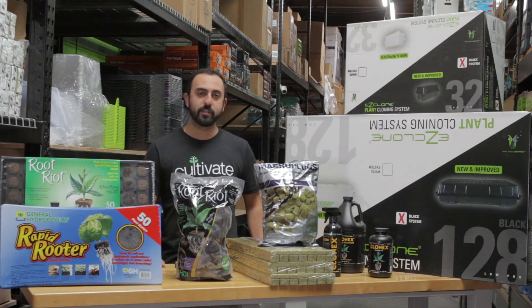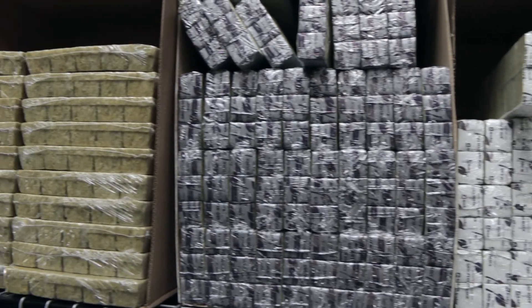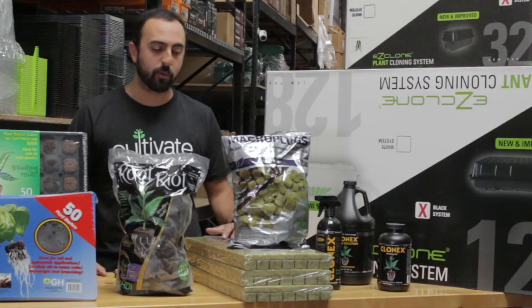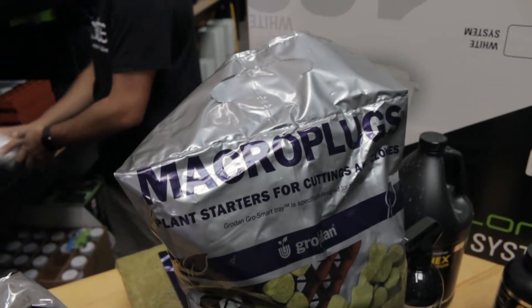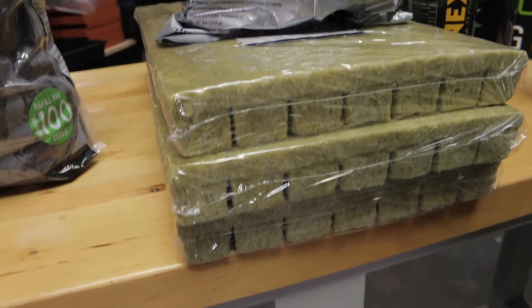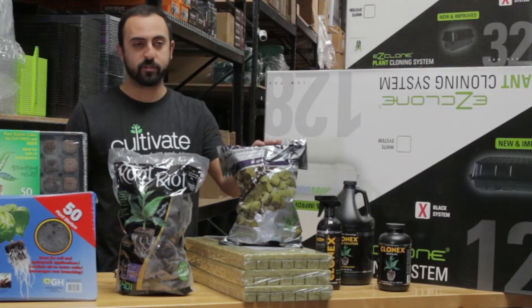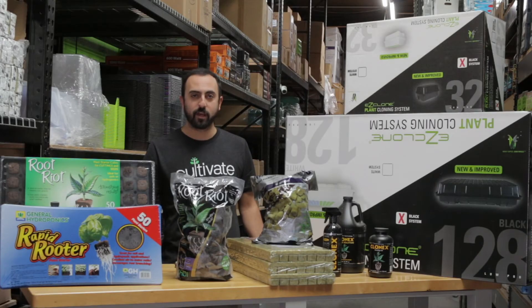One of the tried and true technologies and methods in cloning has always been Grodan. They make a lot of great products, from a one-and-a-half inch all the way up to a four-inch starter block. They also make these macro plugs that fit directly into their bigger blocks — if you've ever seen the Hugo or anything with a hole cut out in it, these slip directly into there. You can use them with any tray, 50-cell or 72-cell.